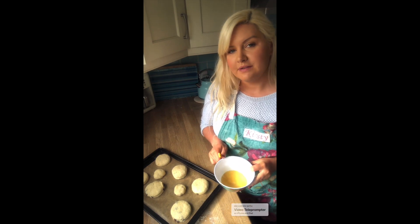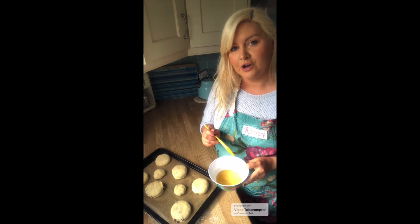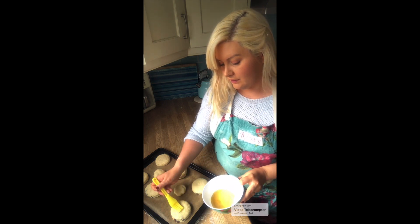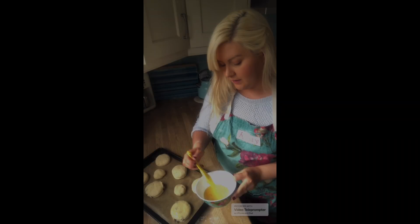Just before you pop them into the oven, mix your egg up and use your pastry brush to glaze the tops of the scones with the egg. You don't need a lot, just a little bit — that's what will give them that nice shine when they're freshly baked.